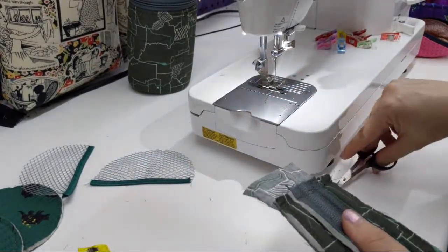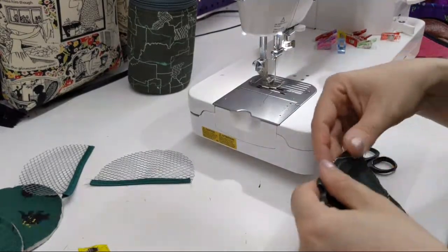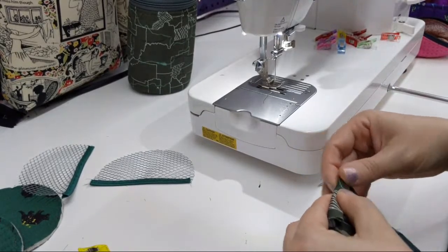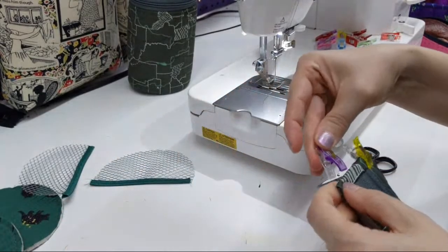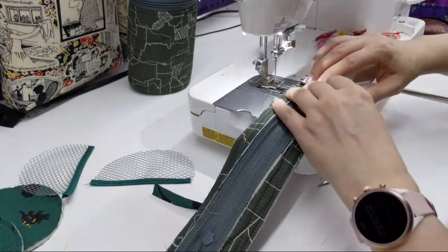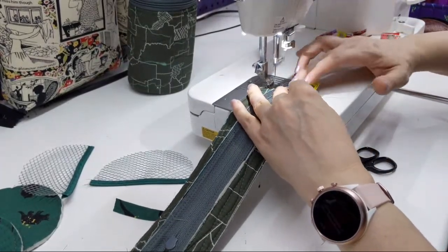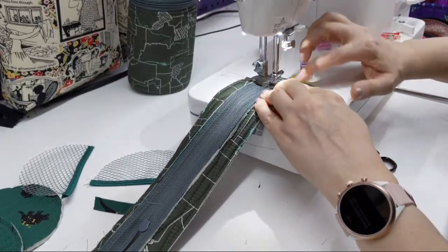If you don't follow Patterns by Annie on Instagram, I highly recommend it. Alright, so this is just like last time where I have this extra to use as the binding later.